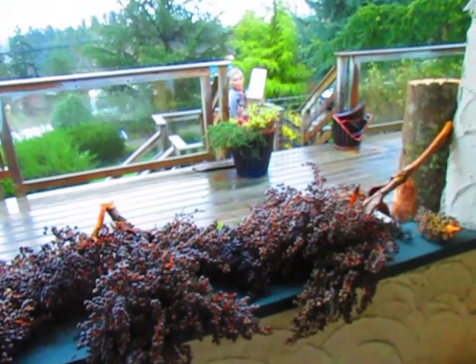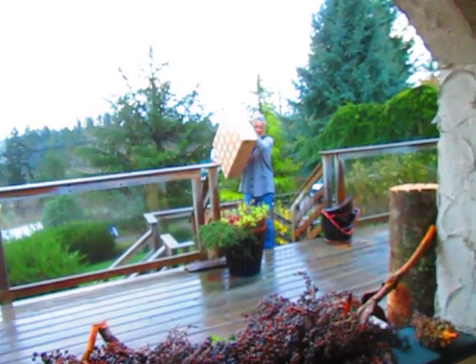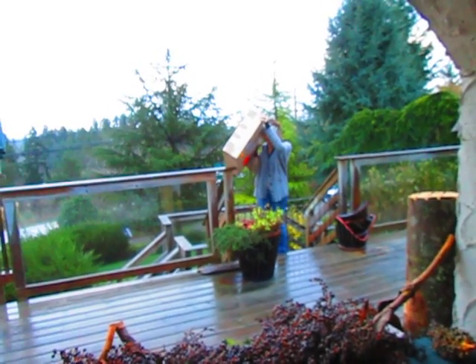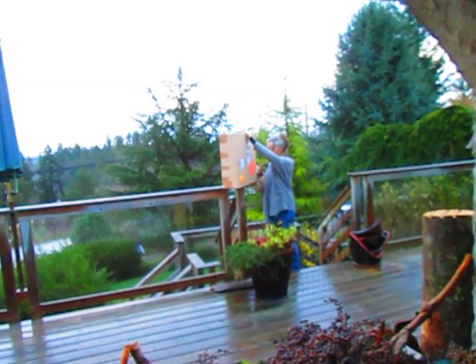Miss T is home with a big box for me — maybe a palm tree. I'm sure that's a palm tree in there for me. Beautiful. What a nice day.